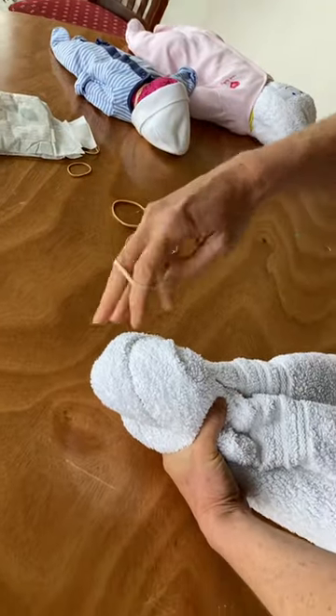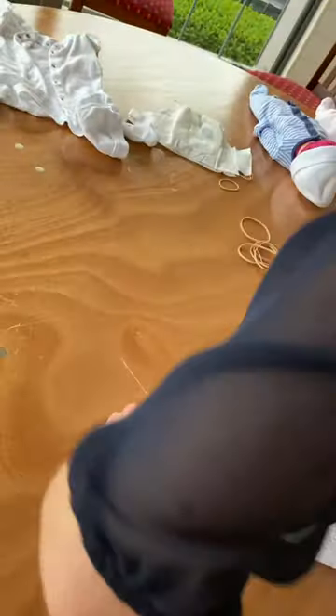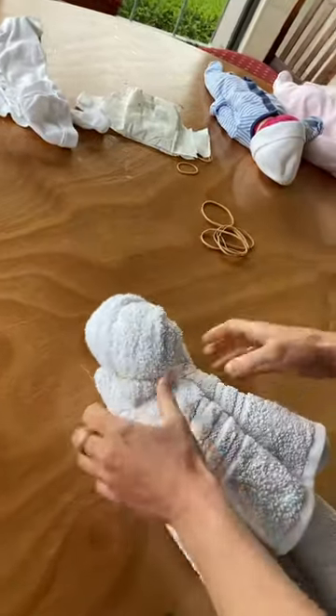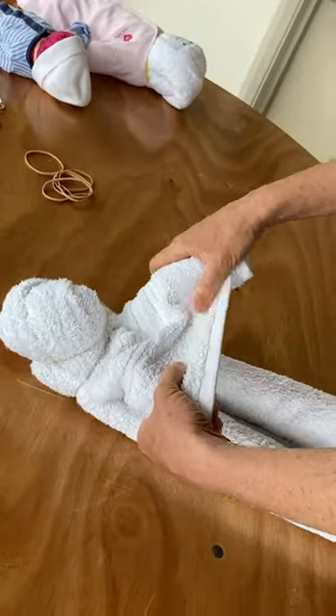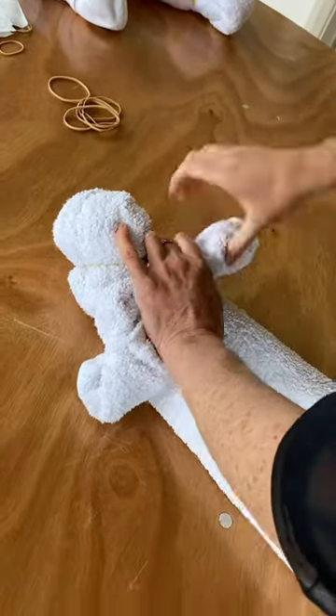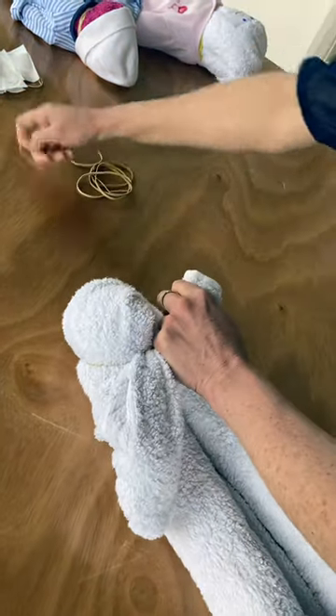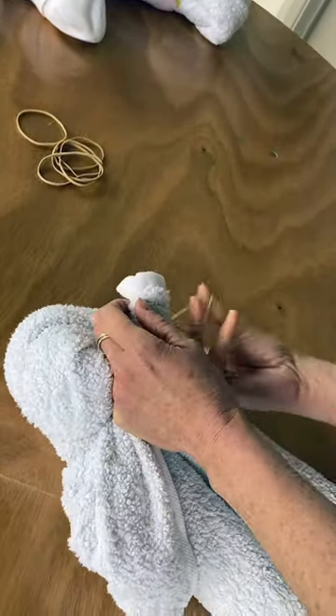I'm going to secure it with an elastic band, or you could use a hair band, something like that. These bits here are going to become baby's arms, so we wiggle them and twist them. I'm going to secure baby's hands now with an elastic band.